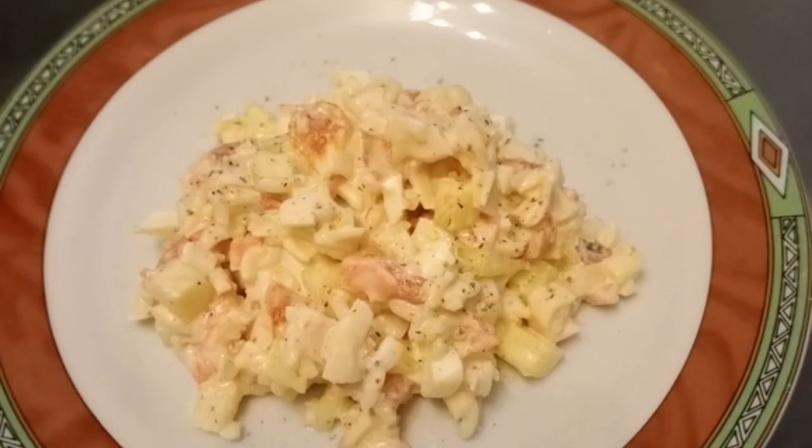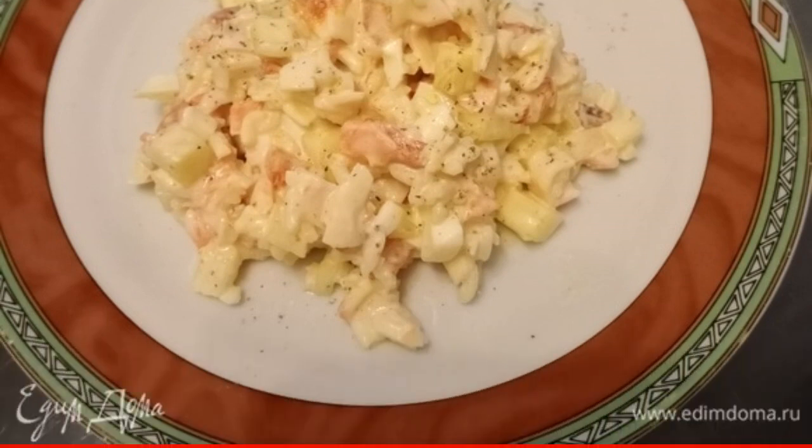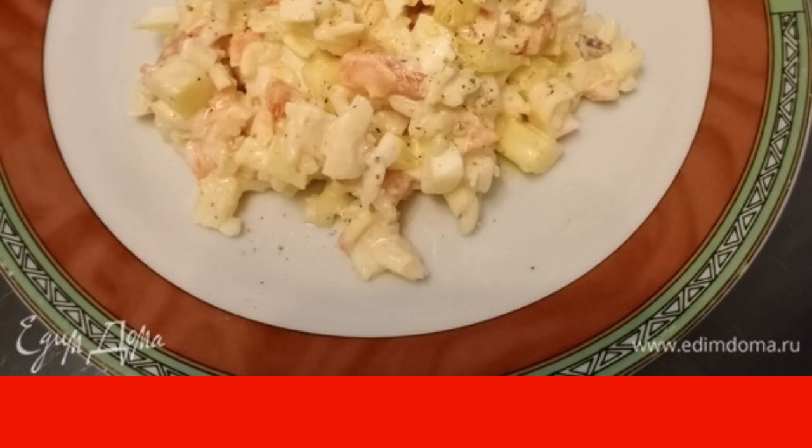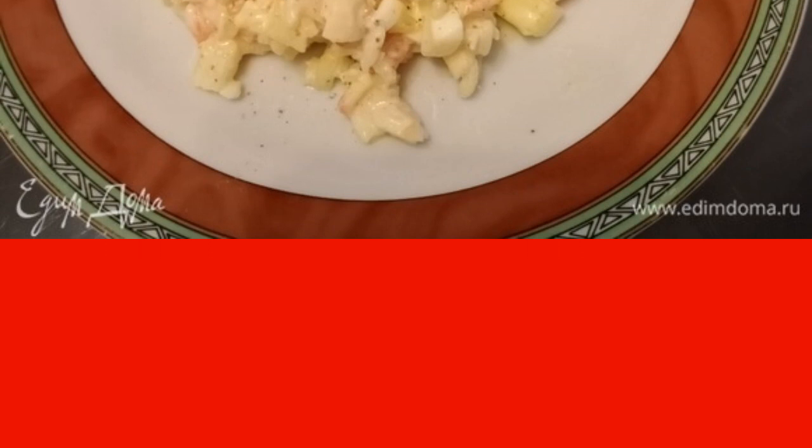I used baked pepper. The whole complexity of this recipe is in the baked Bulgarian pepper and boiled rice. Boil the rice to your liking — someone likes it al dente and someone likes it very well boiled.